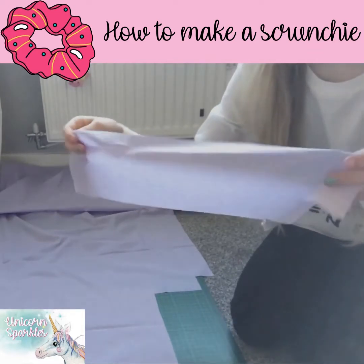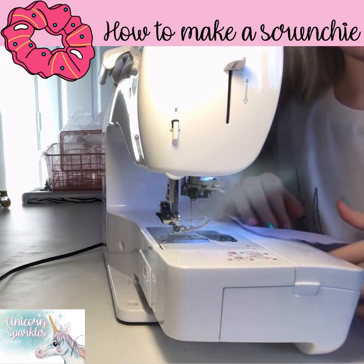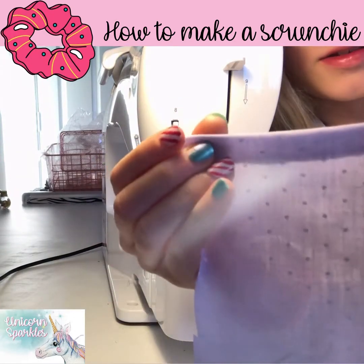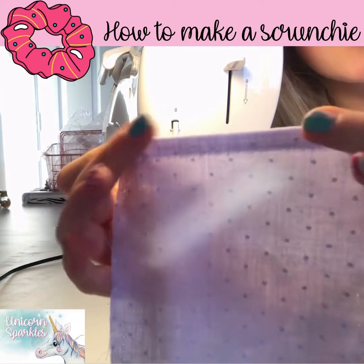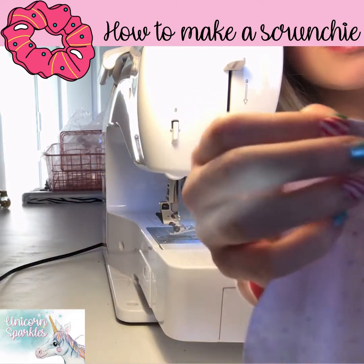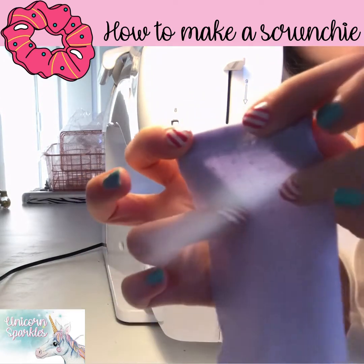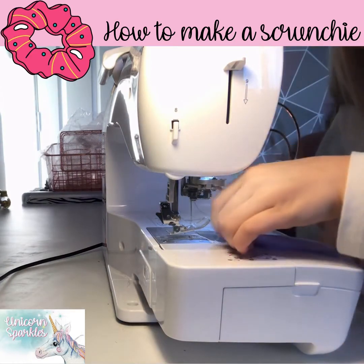Now you have your piece. The next part of making the scrunchie is to sew it. What you want to do is get the right side and fold it back onto the wrong side. If you turn it round, you have the right side and the wrong side. You fold it back so that you've got the two right sides together — it should look like that. Then after you've done that, you just need to sew it.